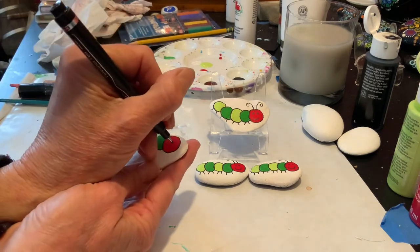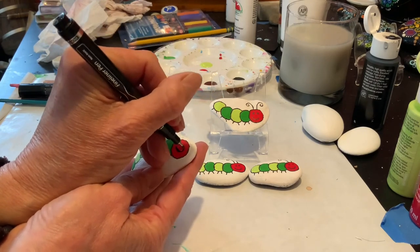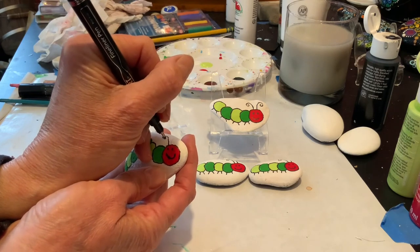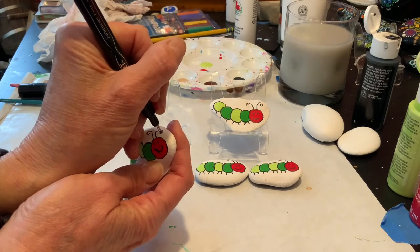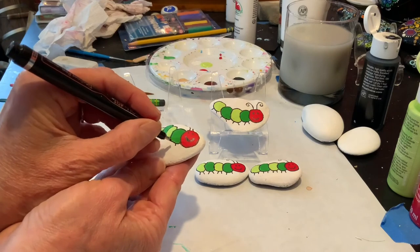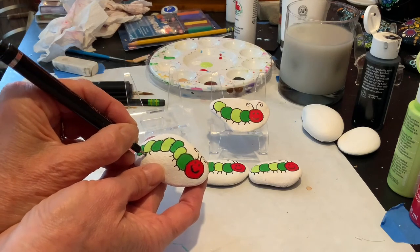Now I'm going to put his smile on his face and his antennae coming up. The paint pen's giving me a little bit of trouble today, but that's okay. And then his little legs — they just come right down. I'm not going to bother with the middles because that part of his body is up.